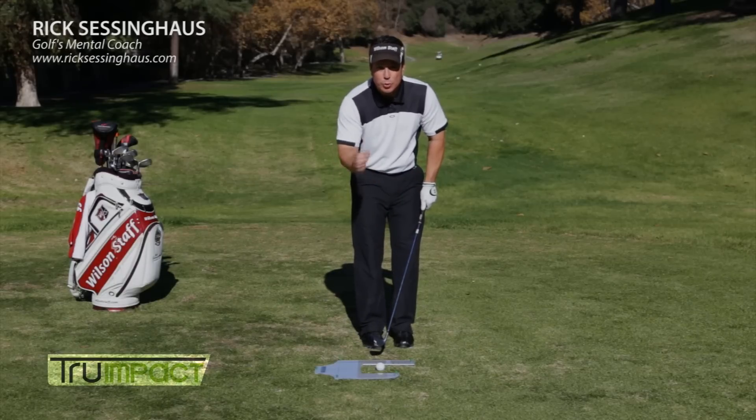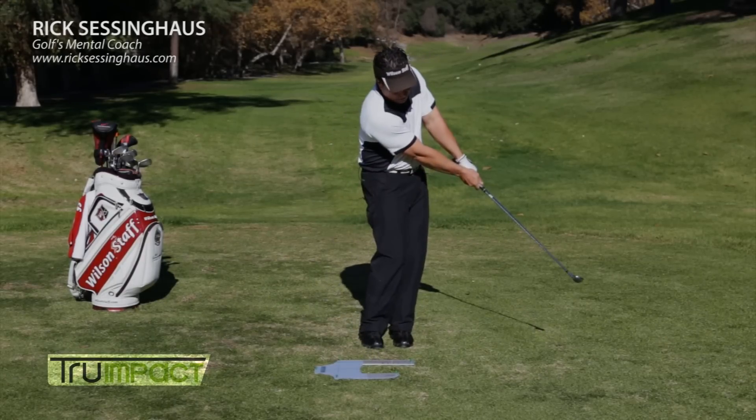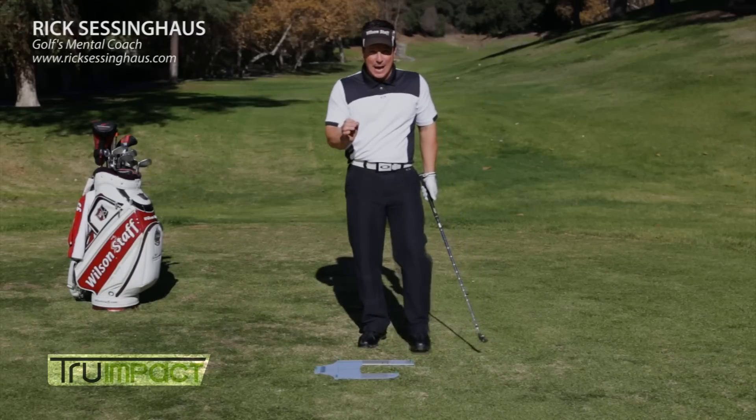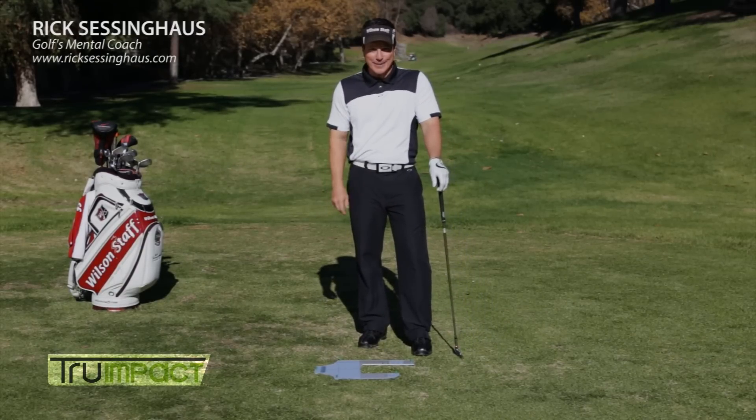When I put it all together and make True Impact, this is what we get. You can hear that sound. So when you use the True Impact by MVP Sport, you're going to be a more consistent ball striker.